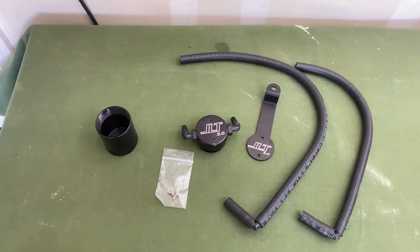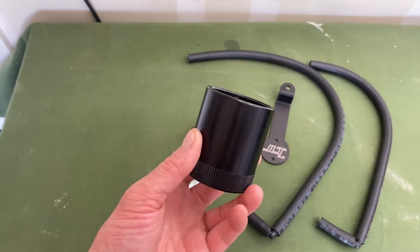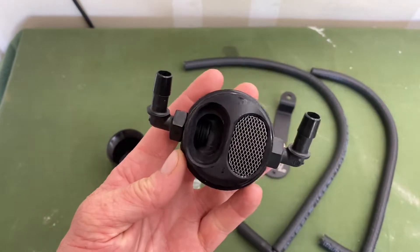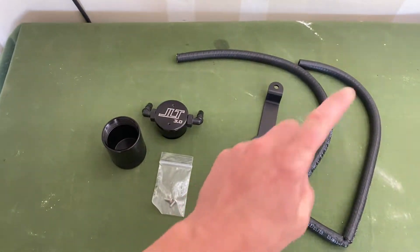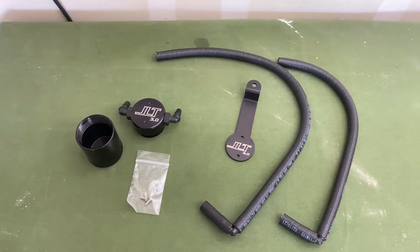When the crankcase ventilates those vapors, the JLT Performance catch can filters all those oils, catches it in here, and then you just unscrew this and empty it every 2,500 to 3,000 miles. Here's a look at the actual kit — you have your catch can, the lid that screws onto the top with a filter inside that filters out all the blow-by gases. This installs right in between the PCV using two hoses on both sides, and a clamp that mounts onto the intake manifold.